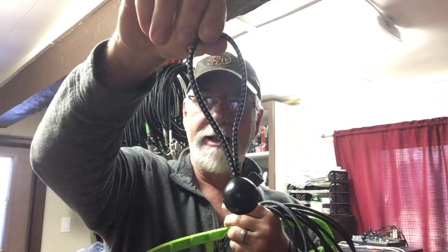It uses ball bungee cords — this — it's an elastic strand attached to a ball. That's very stretchy.